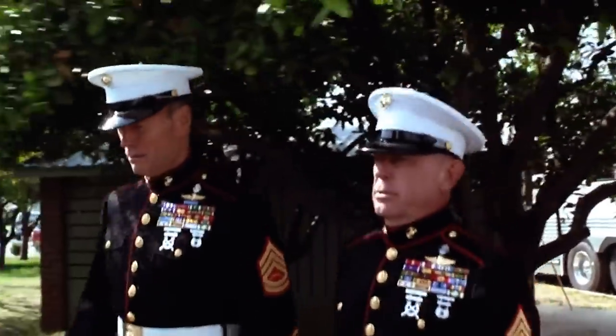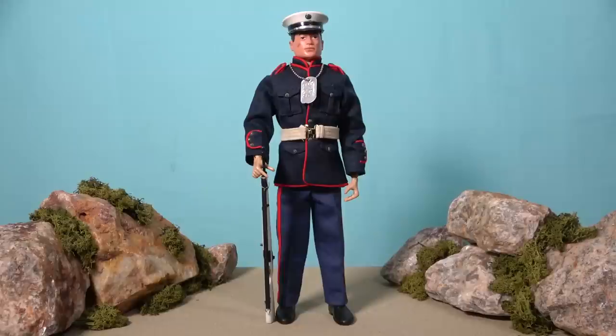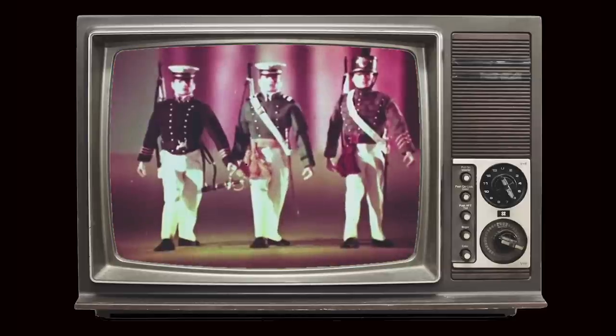Rounding out the first wave of G.I. Joe Action Marine sets, we have the Dress Parade uniform, often referred to by U.S. Marines as the Dress Blues uniform. G.I. Joe looks stunning in this blue and red ensemble, complete with peaked cap and white belt and rifle. This was the first parade uniform to be issued to Hasbro's G.I. Joe, with the West Point, Annapolis and Air Cadets not being introduced to the line until 1967.